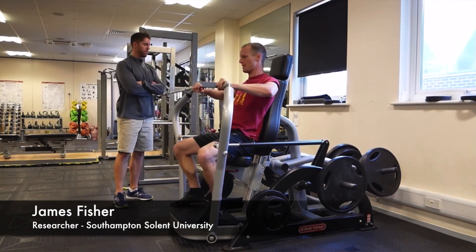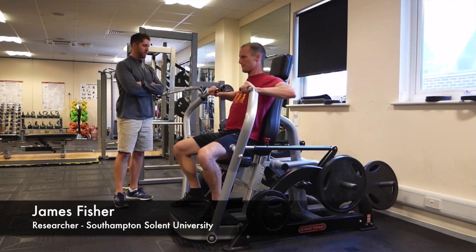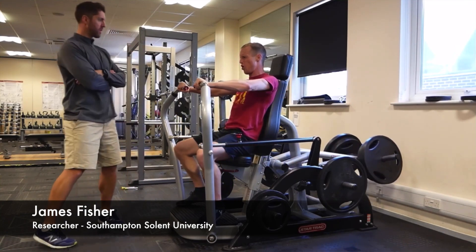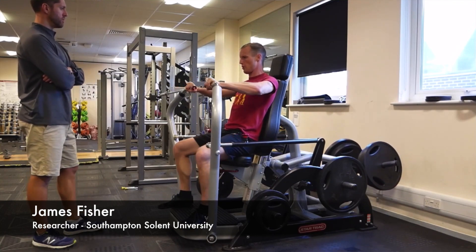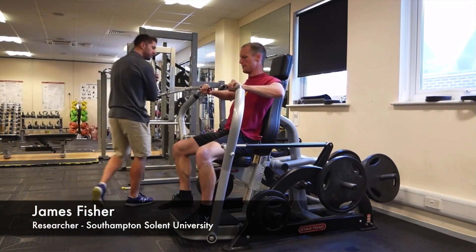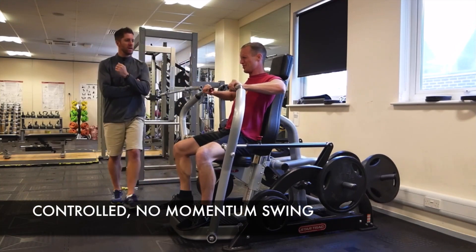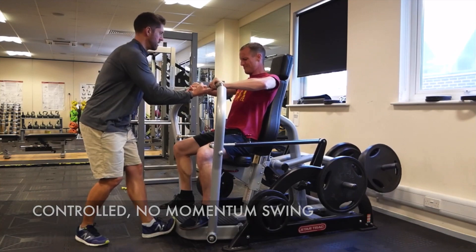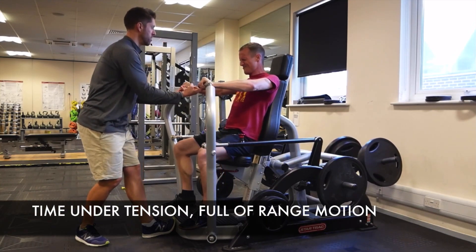He looks like he's struggling, and then you notice James Fisher is doing a drop set with this guy — very instinctive training. That is one full set. Whether it's a drop set or not, that's one full set. So to be able to do that exercise 8 to 10 different sets with that intensity, you're going to be completely burned out. You don't need to — you've already done the damage with the first set.